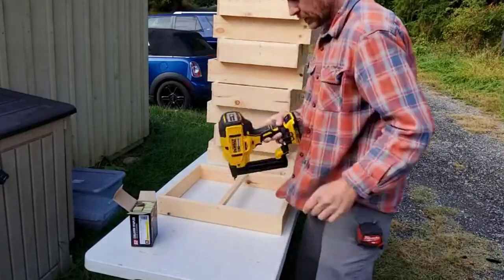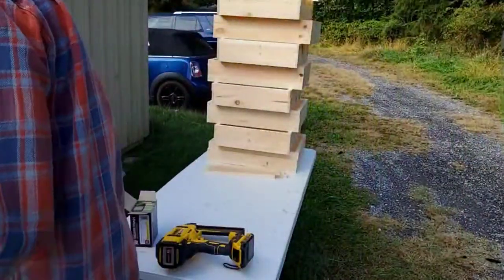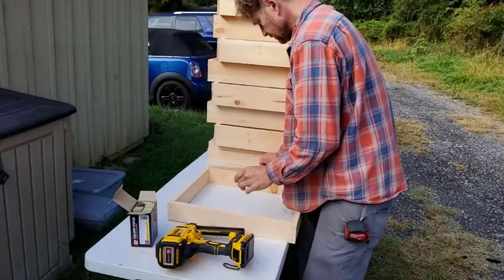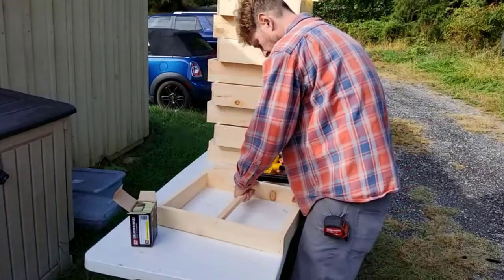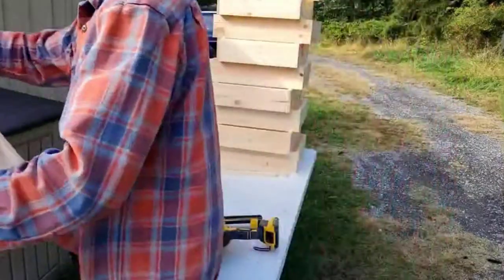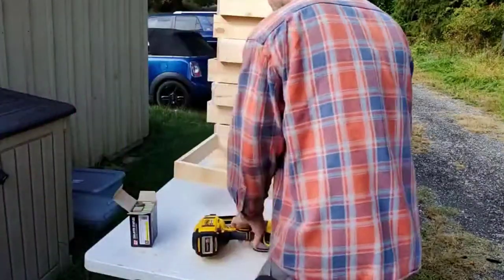Right now, if the bees are still taking it, we should be giving them two-to-one sugar syrup — two cups of sugar to one cup of water, which is a very thick syrup. One of my hives stopped taking it but the other is going gangbusters, and they're right next to each other. The smaller hive is actually drinking it up — requirements are different, and two hives next to each other won't even find the same patch of flowers.